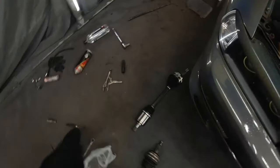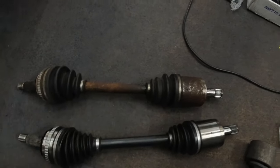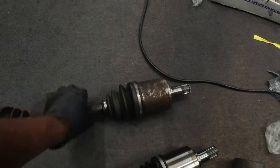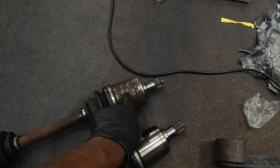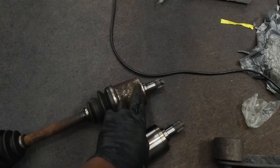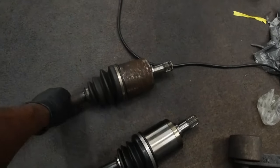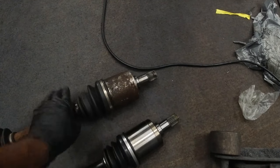Since I had to take it all apart anyway to get the transmission off, why not swap it. Here's a comparison of new versus old. The old one is kind of bobblehead-ish — you don't want that. Shake the new one and it's solid. Quick backstory: I had already replaced the axle with a new one, went to the track, and completely snapped the shaft off the joint. So I put the old one back in temporarily — that's why I'm keeping the spare. Never know.